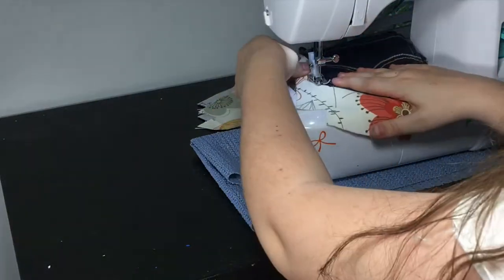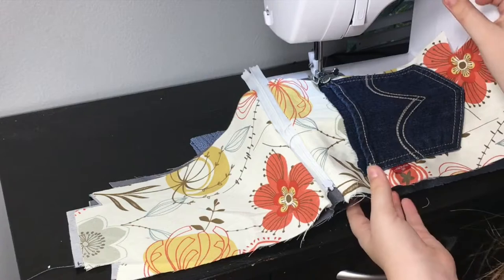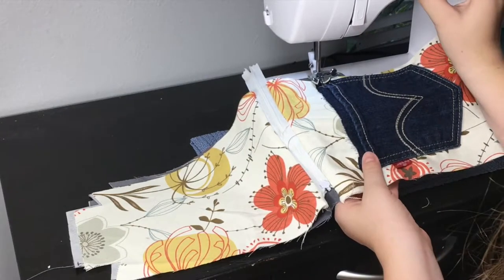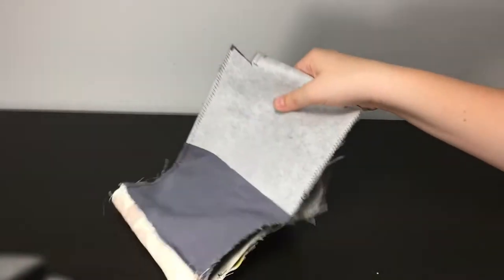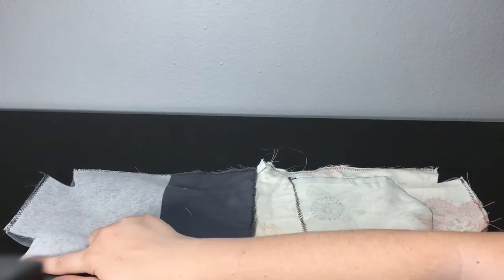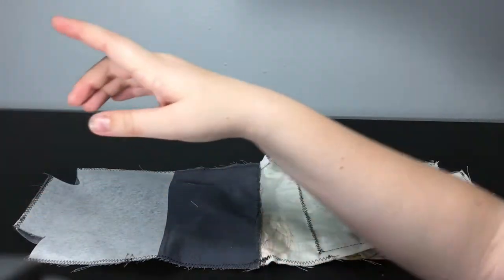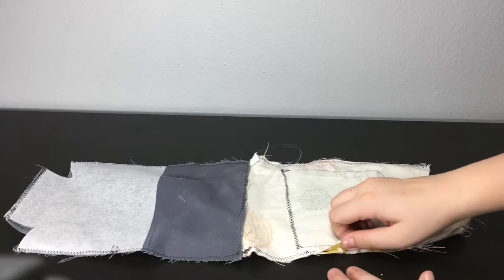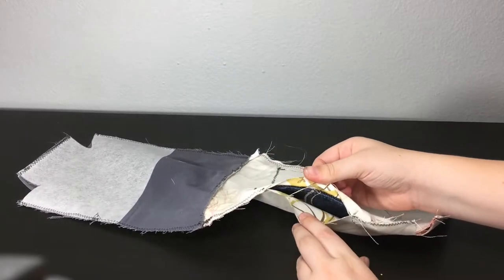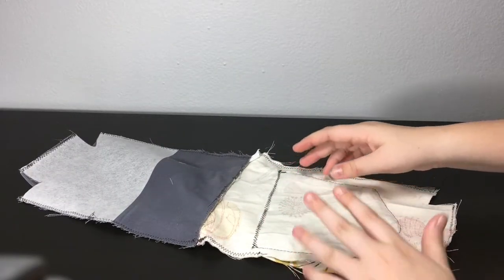When you hit a corner, put the needle down, lift the presser foot, and turn — you can't fold and sew it like that, you just have to pivot and sew across the line. Do not sew this part here, and also leave a hole on the inside piece so you can flip it back right-side out.